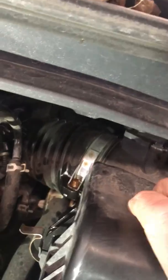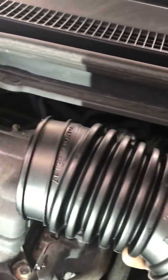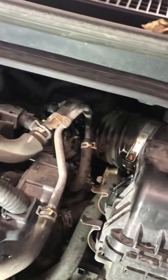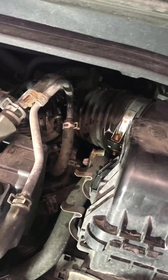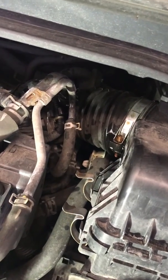I got this brand new boot here, I'm going to install it and it's going to take care of the problem. I thought I'd share this because I didn't see a lot out there online about it. Until next time, have a great day.